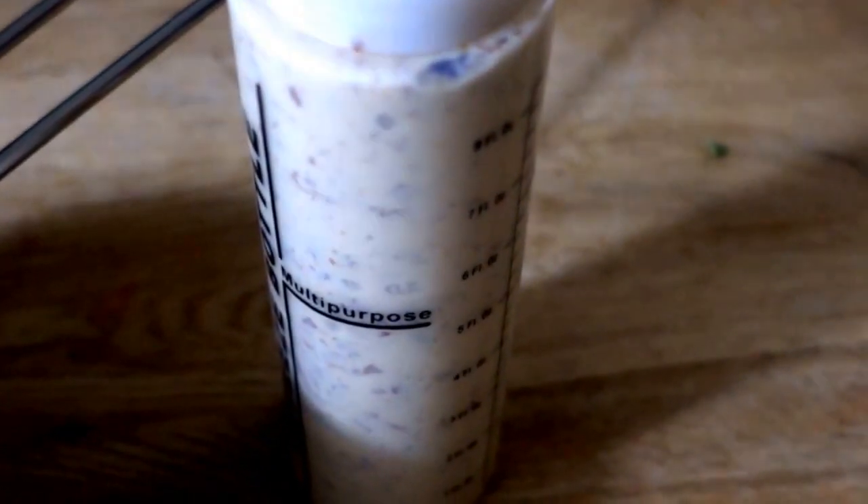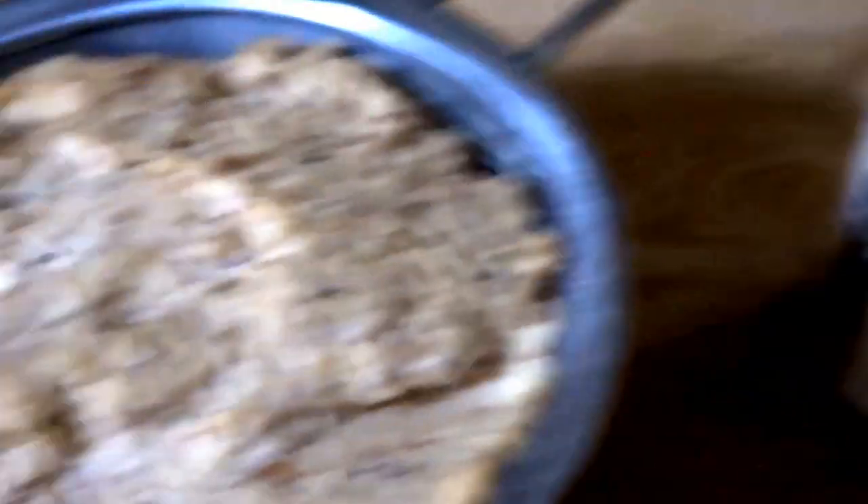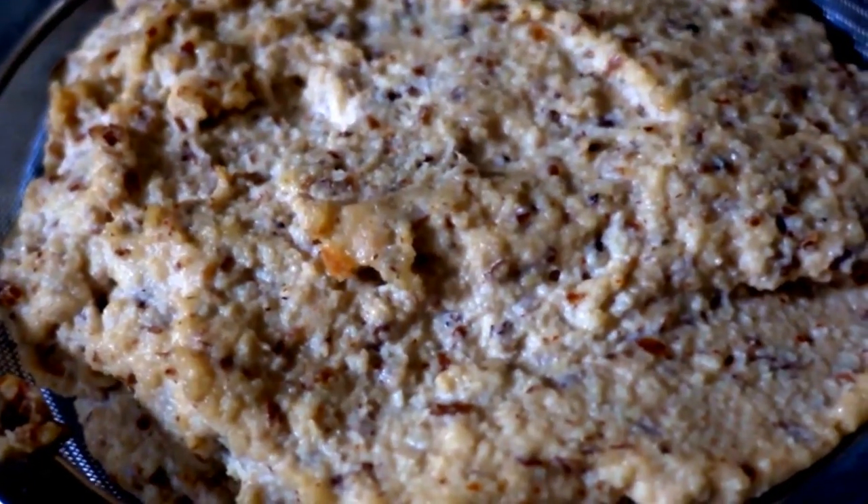Taste test time! This is my first time making it and I pretty much freestyled with the spices and measurements, but I'm glad I did — it tastes fantastic. So here we have some of the cheese in a squeeze bottle at the beginning stage, and then we have the drained cheese.